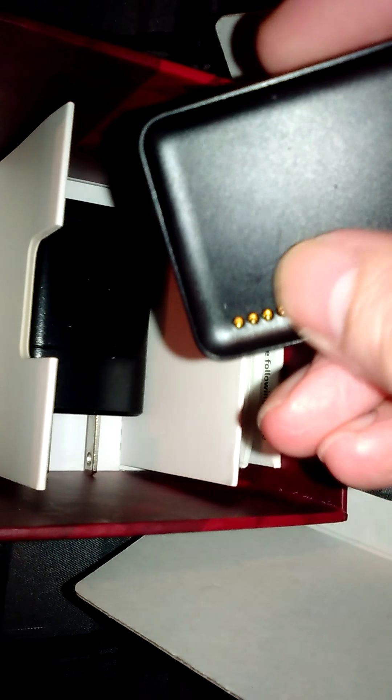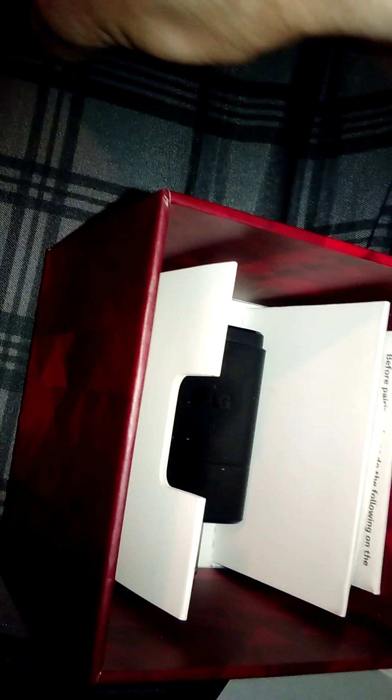Let me open that real quick. In the box you get the cord, the base charging station for the watch which is actually magnetized to the watch — see, it just magnetizes — and you get this adapter with the information of the watch.